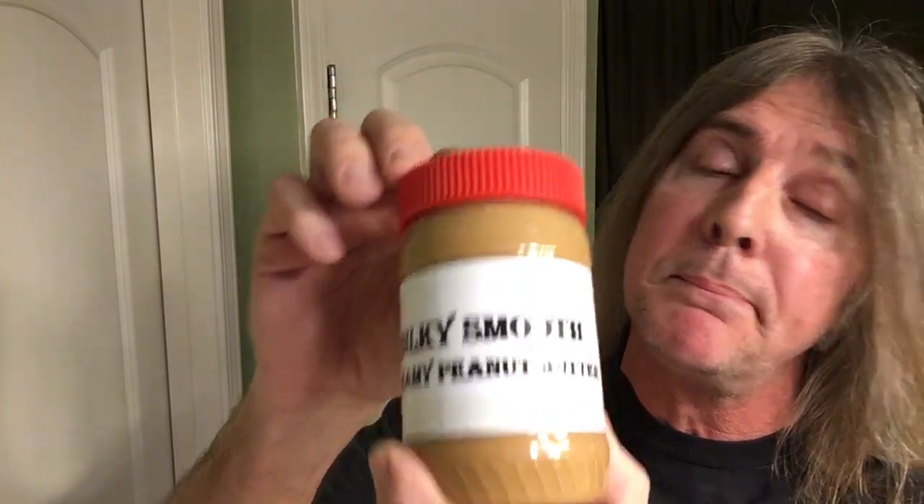Yo-yo-yo-yo-yo! What's up? Silk Silkity Smooth — that's right, baby, and don't you forget it! Like silky smooth creamy peanut butter!